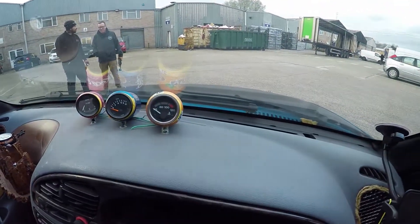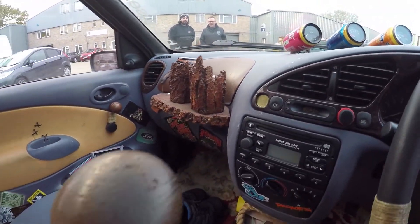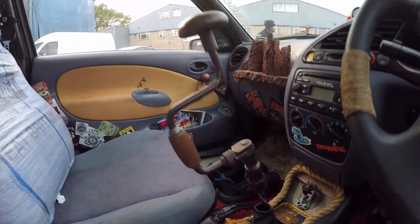It's getting there, bit by bit. Yeah, I've just picked up bits and bobs here and there, whatever ideas I've had. I've thought of crazy things like that — never seen one with a drink holder, so I thought I'd make one out of wood.